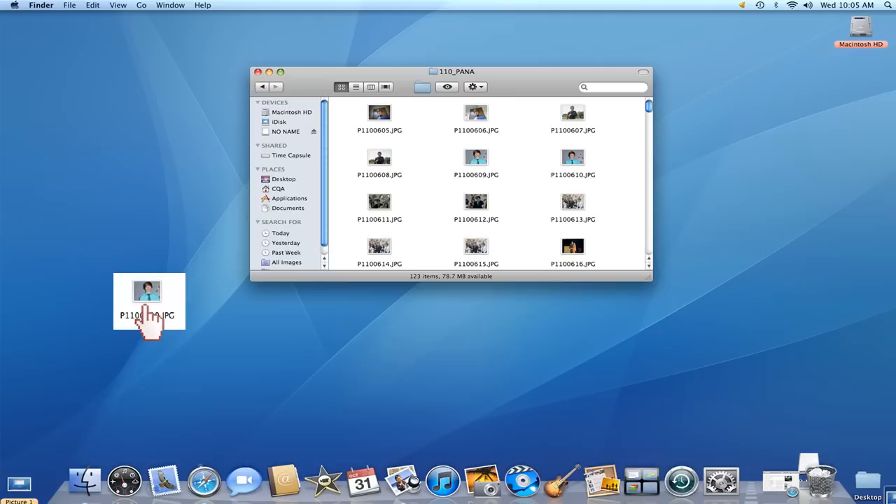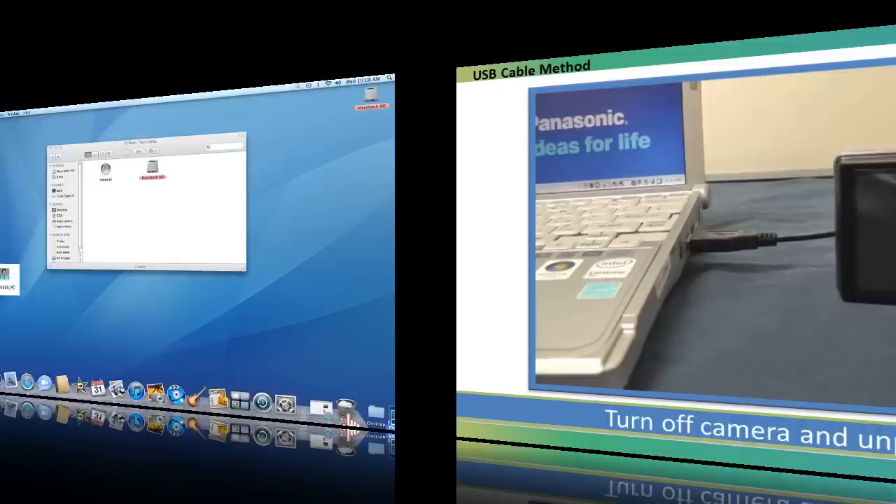When you're done, eject the camera by clicking on the device and then selecting Eject, or simply dragging the device from the desktop to the trash can. Then turn off the camera and unplug it from the computer.